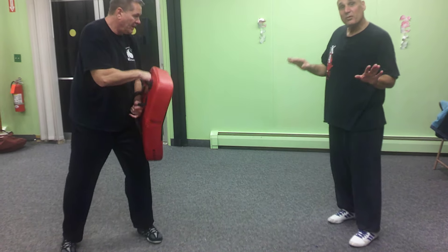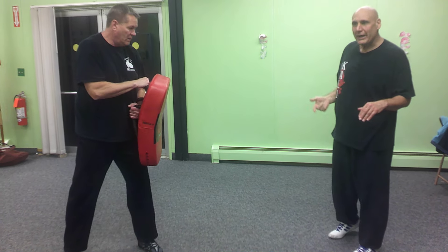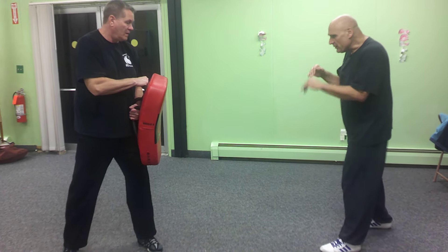Alright, here's what we're going to do. Nice and simple. And when we do this, we're not going to blast out reps. We're going to work at sort of everybody's own pace.